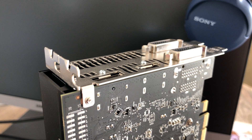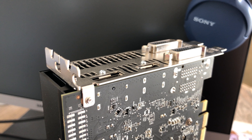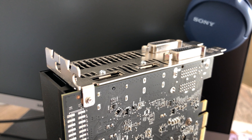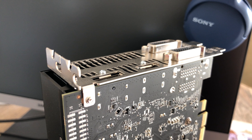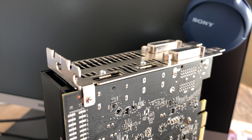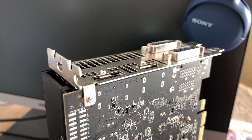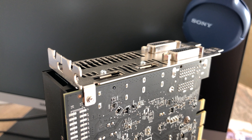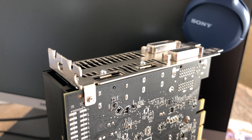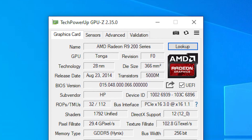Despite being a rebrand, most 380s featured increased clock speeds up from the 285s — with one exception I can think of being the PowerColor PCS Plus R9 380 V2, though that card did have an increased memory clock. This HP version shares the same 918MHz core clock and 1375MHz memory speeds of a standard Radeon 285, which GPU-Z even labels it as.